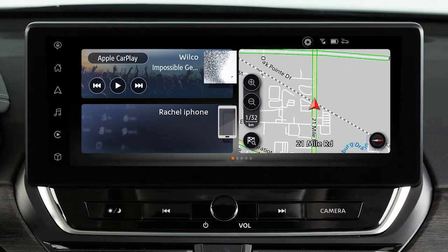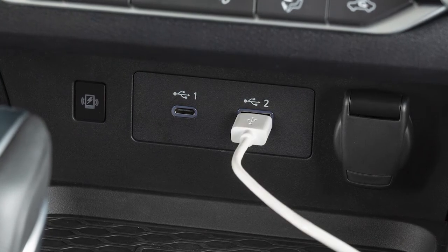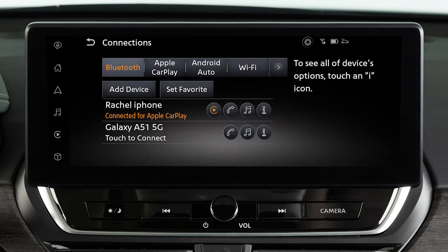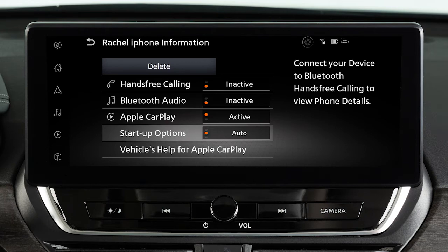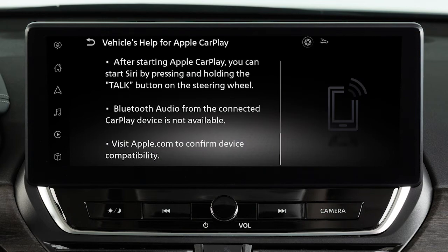You may change the settings so that Apple CarPlay will not automatically connect every time your phone is plugged into your vehicle. To adjust these settings, touch this icon, Settings, Connections, Apple CarPlay, then this icon next to your device's name. Touch Start Up Options to set the feature to Auto, Ask Every Time, or Never Start. From this menu, you can also touch Vehicles Help for Apple CarPlay for a list of helpful tips.